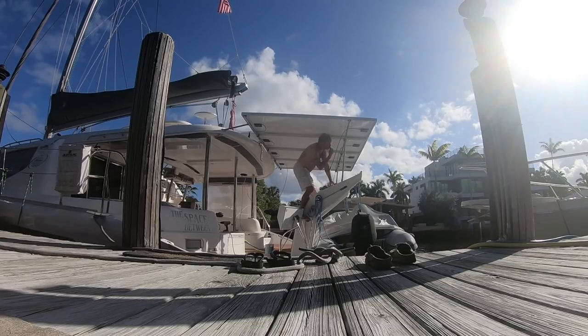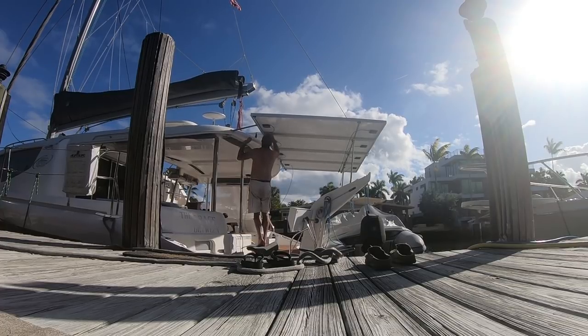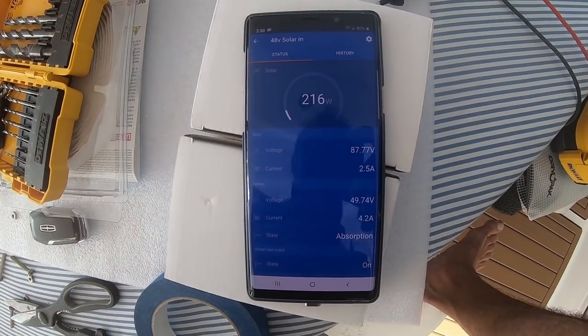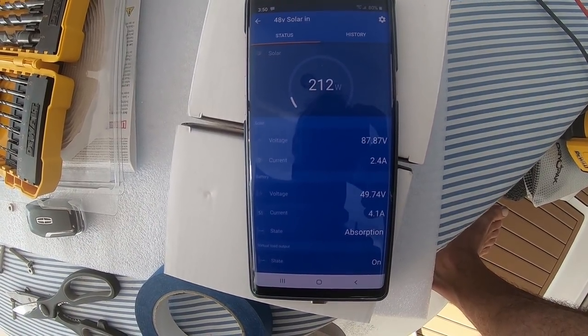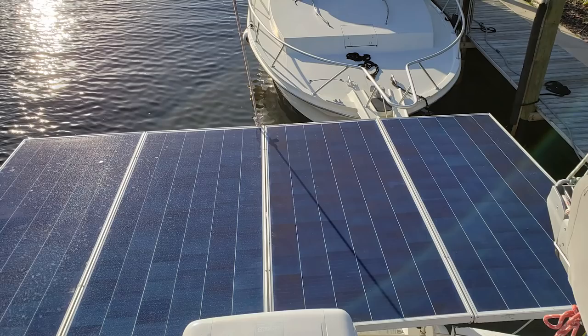All the panels torqued down nice and tight. Threw off the spinnaker line, went ahead and made my final power connections — and voila! We have power. Now the sun's starting to set so it's not the greatest power, but we are getting right at 87 volts. All in all, I think it was a pretty clean install and pretty aesthetically pleasing for a do-it-yourself job.